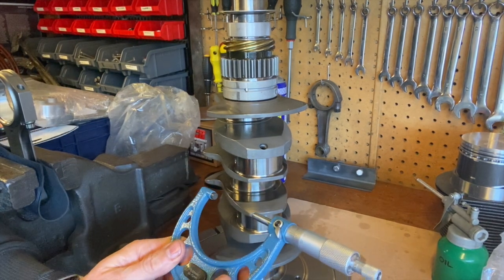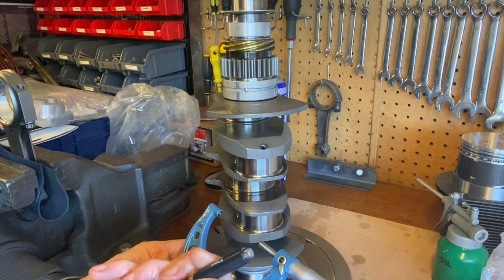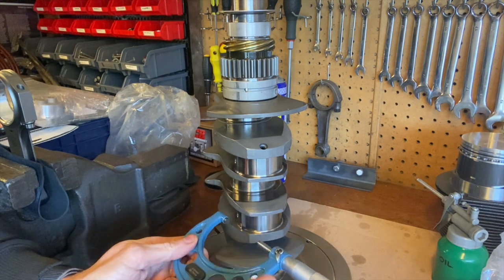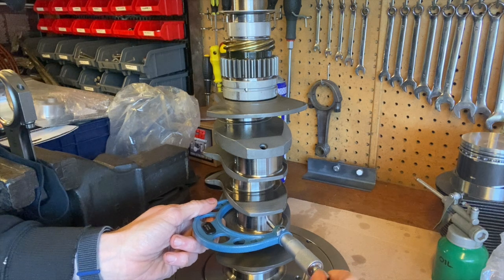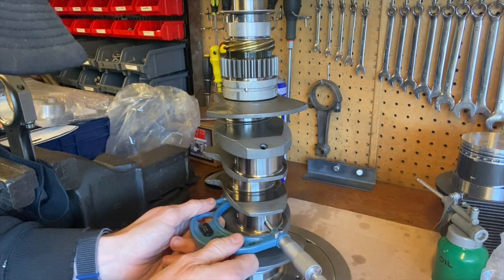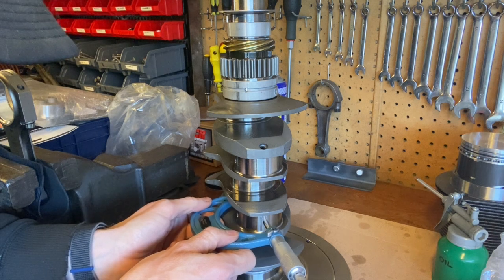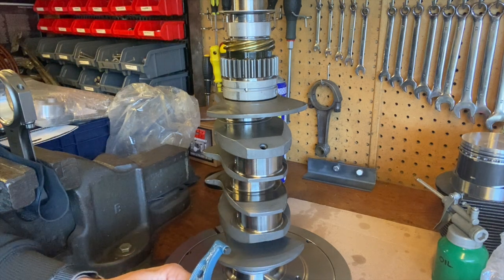Now I'm getting out my brand new micrometer, which I bought specifically for this job. The first thing I did was calibrate it with the calibration gauge — zeroed it on the 50mm reference. Then I put the micrometer onto the journal, turn the knurled thimble until it clicks, wiggle it around until I get a snug fit, and lock it off. Check it's perfectly round — yes, same reading all the way around. We now know the outside diameter of the journal on number one.